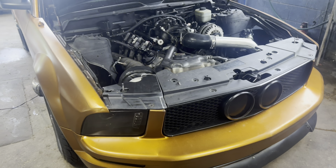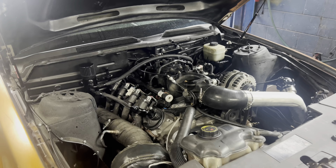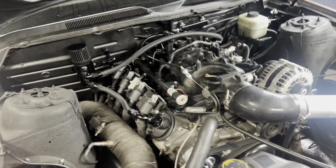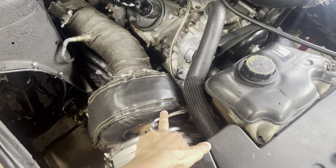The issue I'm having now is still a smoking issue. When you rev the car up and the RPMs are coming down, it lets out a little bit of white smoke. There are basically three things we're going to try to address that.